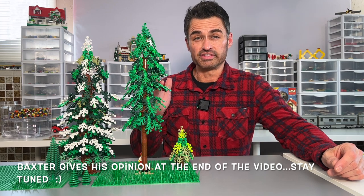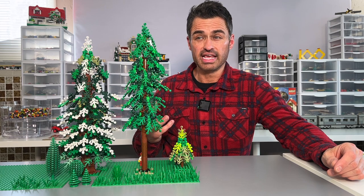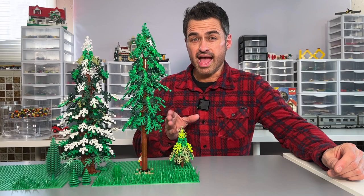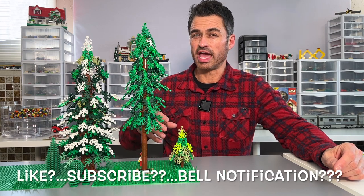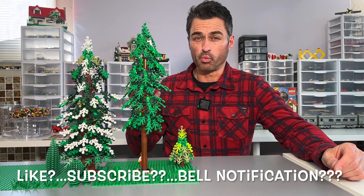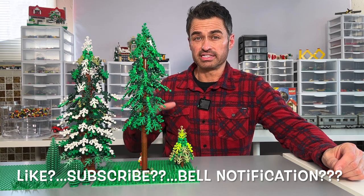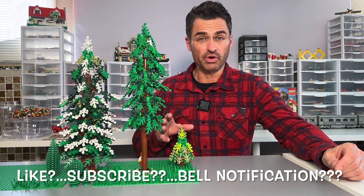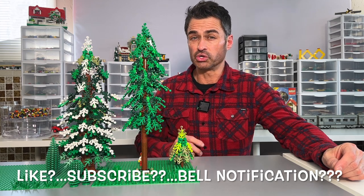They look very impressive. I'm building a LEGO city and I'm looking for different things to put in it, and large impressive trees like this are definitely a must. So I contacted the designer and asked if I could do a tutorial showing some of the work that went into it, and he graciously agreed. There are four trees in the set, so when you download it you get all four.